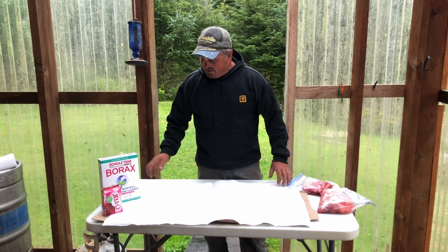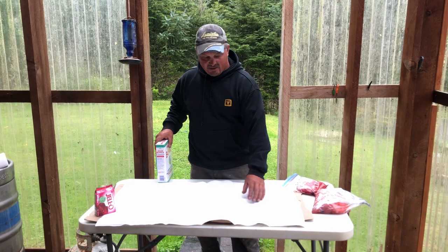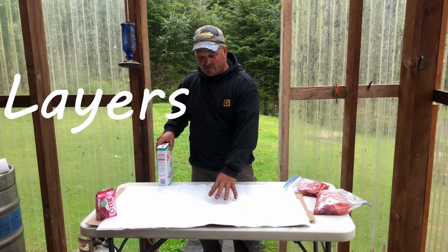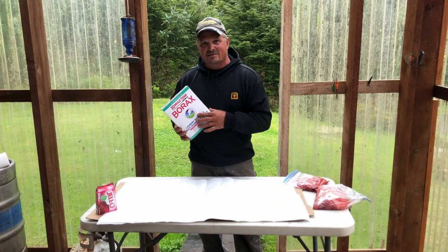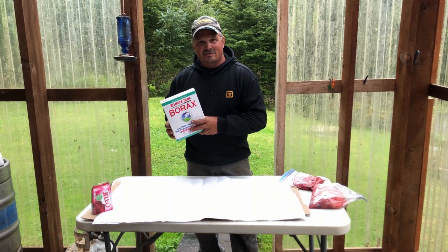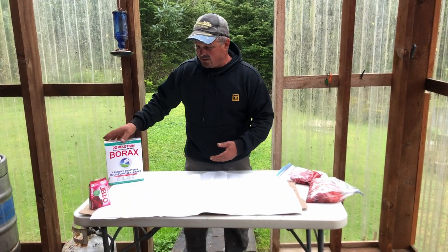The prep work is just getting a dry place out of the weather. I've got a little cardboard underneath here to soak up some moisture and two layers of paper towel. What I'm going to cure them with — you don't need anything fancy or expensive, any of the Pro Cures. I've been doing this for years and it works wonders. This is just Borax laundry soap, cheap, ten bucks.